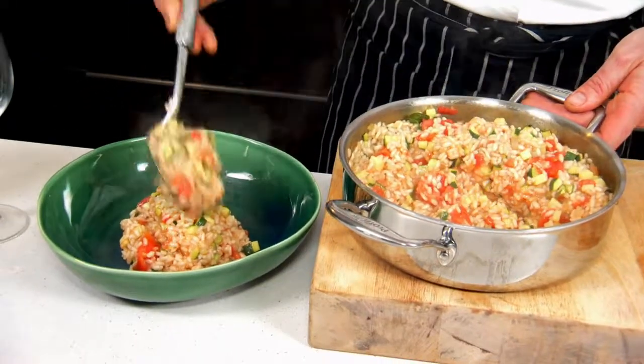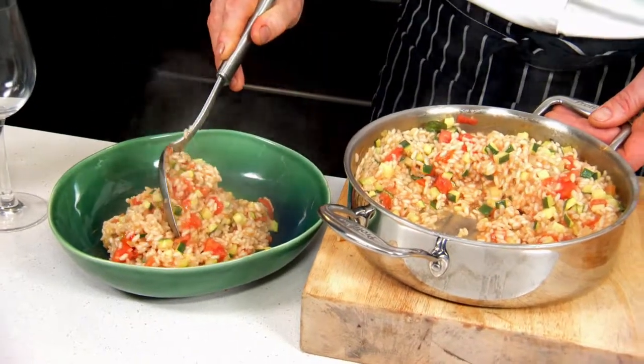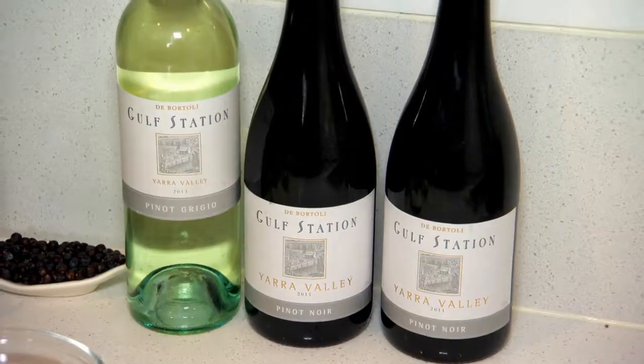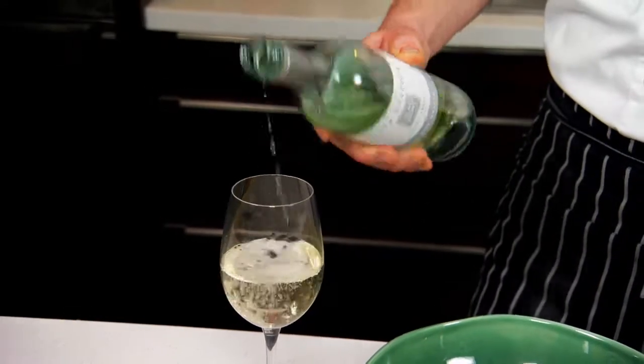We just serve that lovely summer vegetable risotto in a large bowl and share it amongst the table. Here's the summer vegetable risotto by Leanne de Bortley. A lovely wine to serve with this is actually the same wine we used to cook — the De Bortley Golf Station Yarra Valley Pinot Grigio. Cheers.